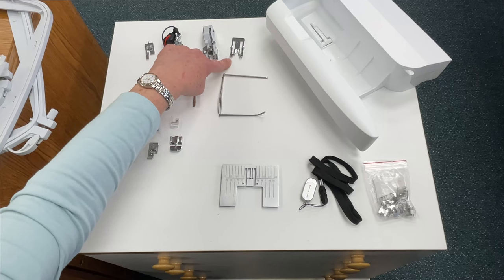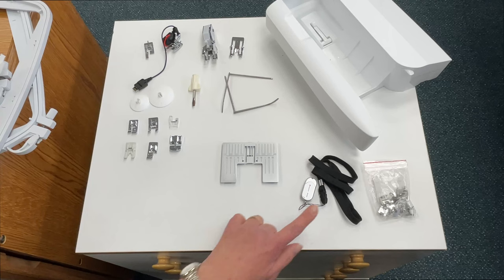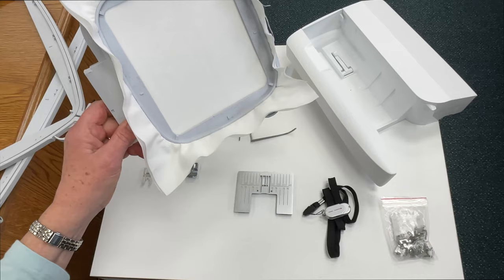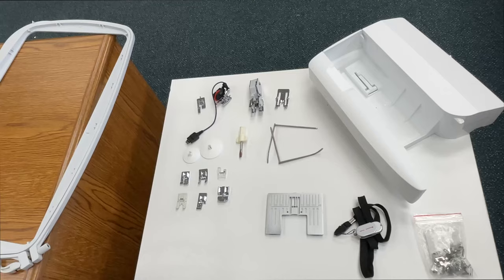Also included is a second foot for the walking foot, a screwdriver, spool caps, quilting guides, a single hole thread plate. For embroidery, it comes with a USB stick so you can download designs from the internet, and some clips to help hold your project steady when using the hoops. The embroidery unit comes with three hoops: a five by five, an eight by ten, and the largest which is an eight by fourteen hoop.